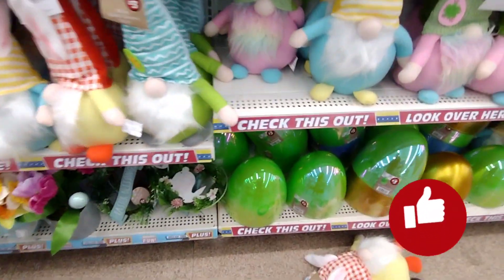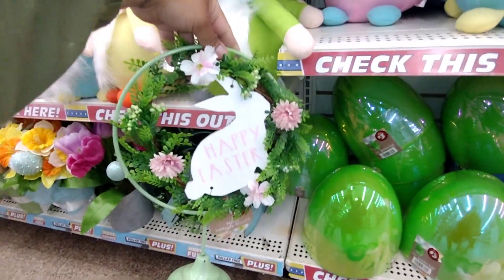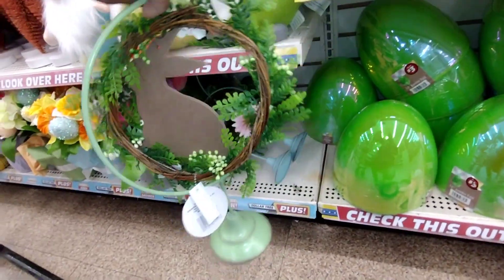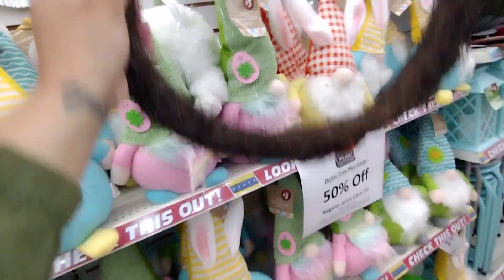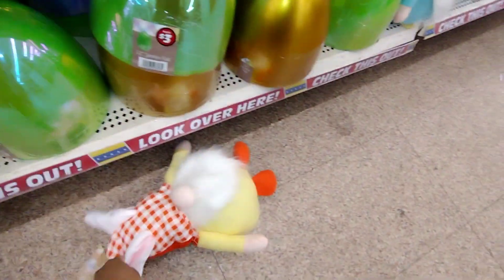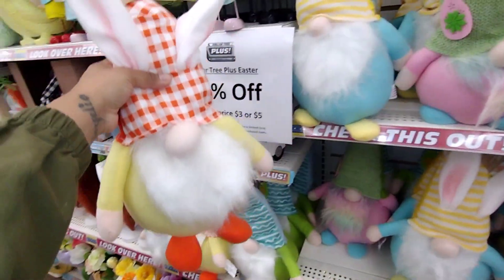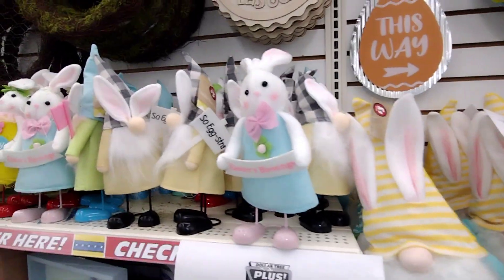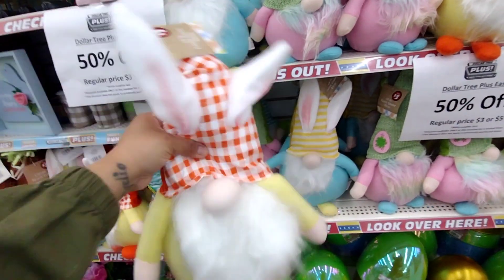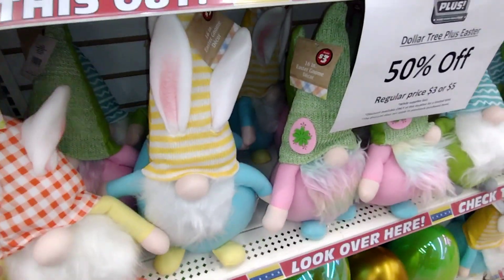That ribbon is great for baskets or wreaths. 'Happy Easter' — pretty nice. Everything is 50% off, guys, so two fifty for these is not bad on the prices. They have these bigger gnomes — this big old gnome is going to be a dollar fifty. You'd usually pay around a dollar twenty-five for something a similar size, but this is a dollar fifty.